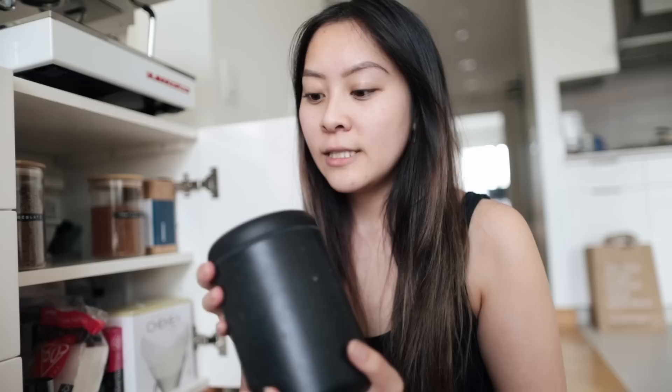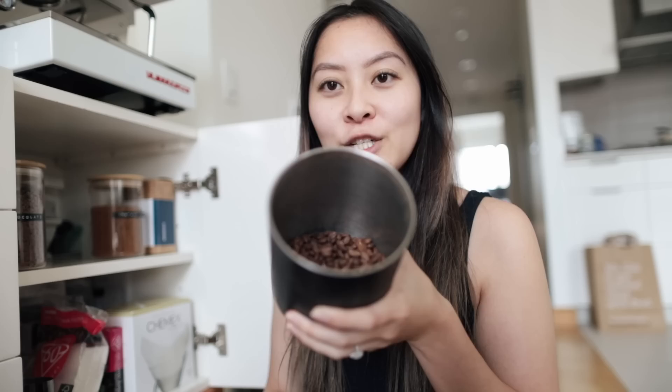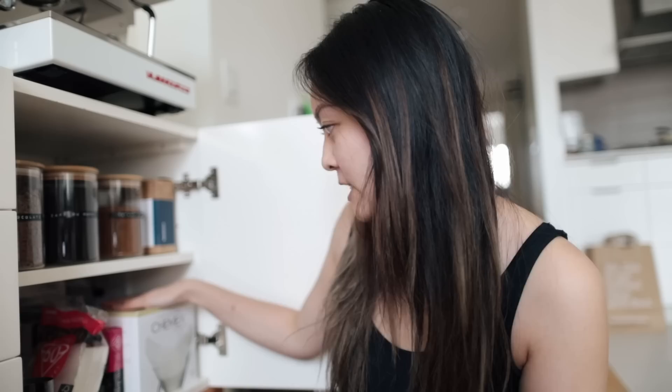This is from Fellow — it's the vacuum steel canister that I always keep my coffee beans in. Normally I get one bag of coffee beans, finish it, and store it in here. The cool thing is you just twist it to remove all the air, and to release the air you press this button right here. It holds all the coffee beans and helps keep them fresh.